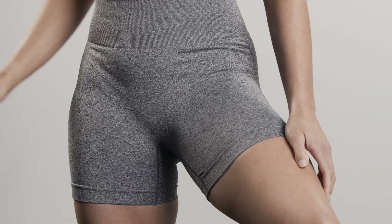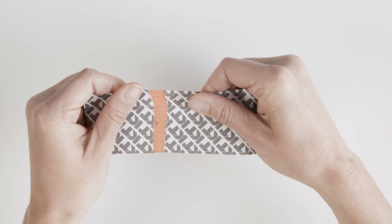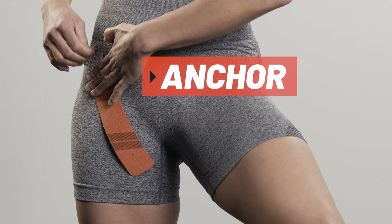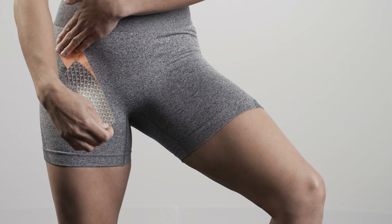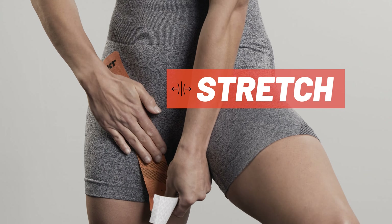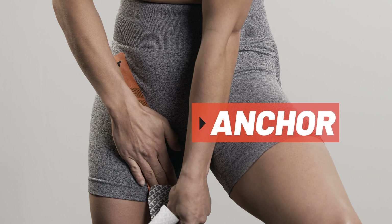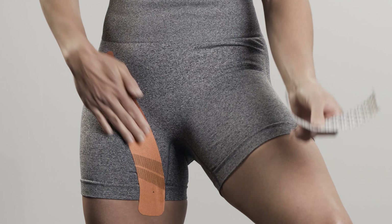For the first strip, tear the backer paper two inches from the end to create your first anchor. Place the anchor on the front of the hip with no stretch. Peel the backer paper from the middle segment of the strip. Apply tape with light stretch along the leg, curving through the groin area. Lay down the second anchor with no stretch using the last two inches of tape.